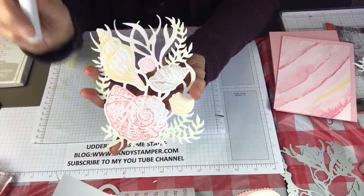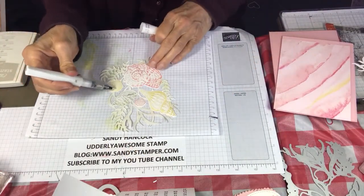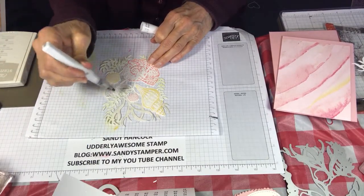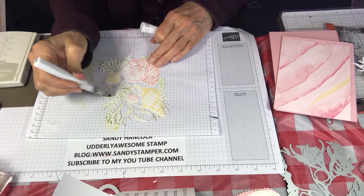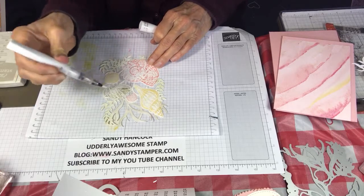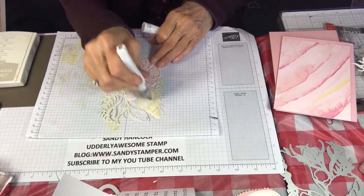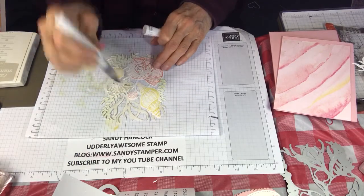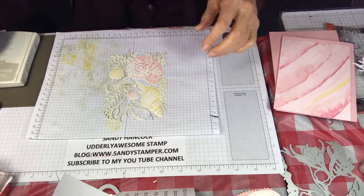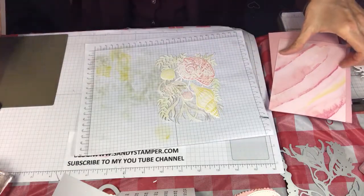The next thing we want to do is use our Winkostella — we want to add Winkostella to all the seashells. I don't think I could have used this whole pen up already. I'm going to have to go back because I thought this one was full and it's not. So I'm not going to go find another one — we'll just add the Winkostella after the fact.